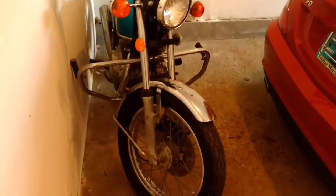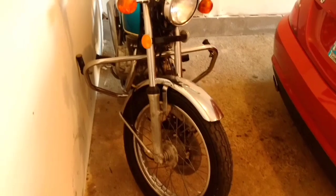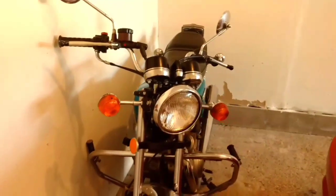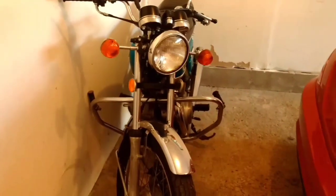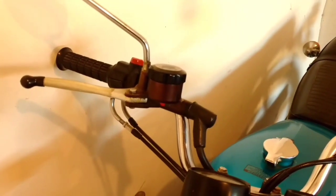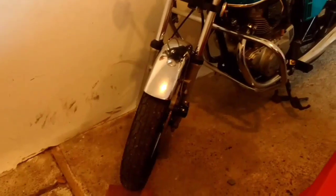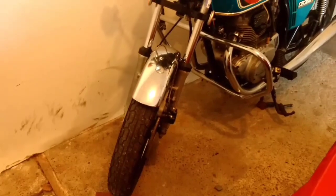Another angle of the Honda CB360. All I need to do to get this on the road is clean the points, get a new battery, rebuild the master cylinder for the front brakes, and get a new caliper or rebuild the current caliper on the front.